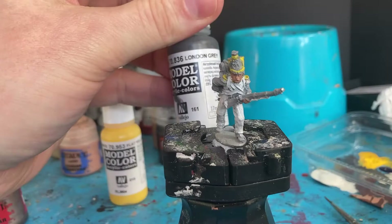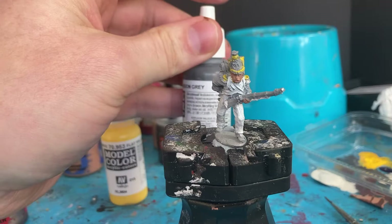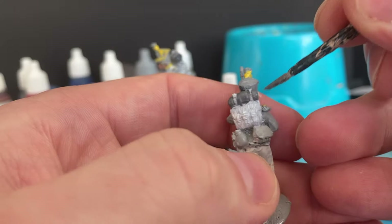Next color I'm going to add is London Grey. I'm going to use that for the bedroll on the top of their backpacks — some of them have it across their chests too. I'm focusing on the blanket on the top of their backpacks, trying to keep it tidy around the white straps.